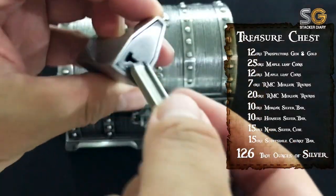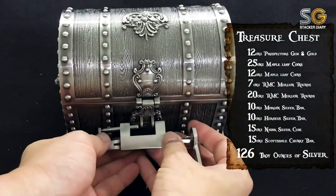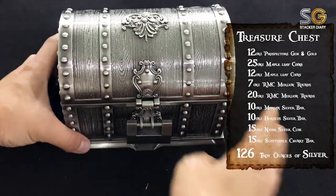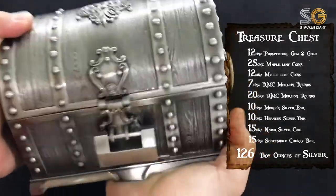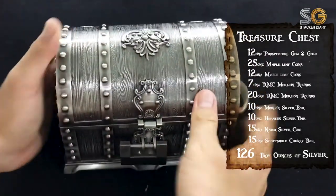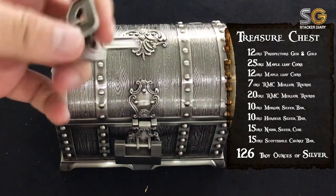It's time to lock the treasure chest and bury it underground — just kidding! Oh, it's quite heavy. Stack with fun! Thanks for watching — like, comment, and subscribe. See you next time, guys!